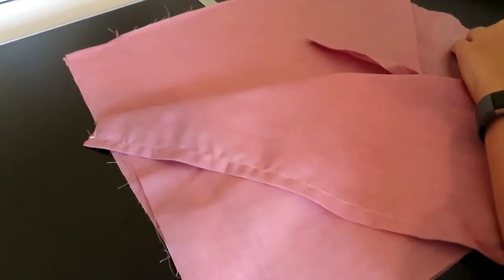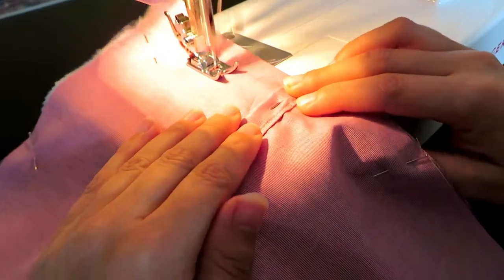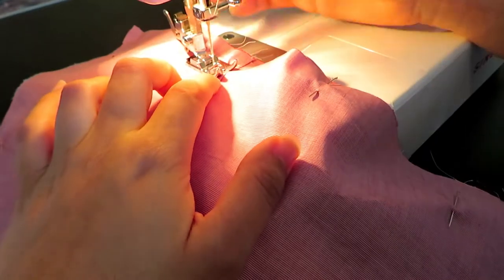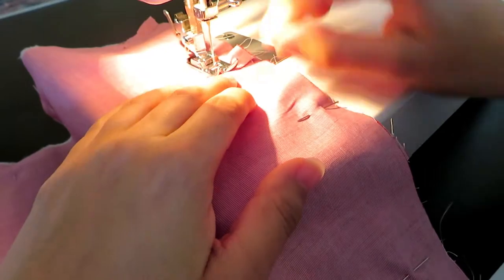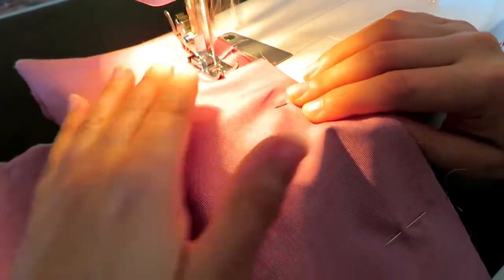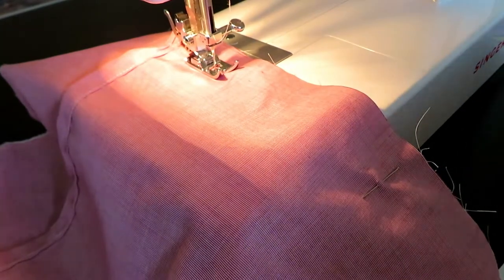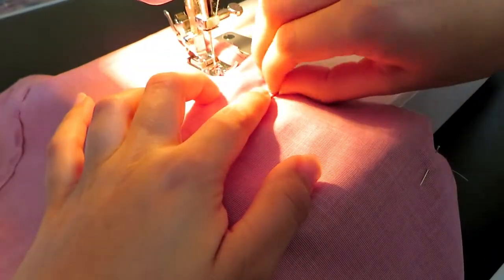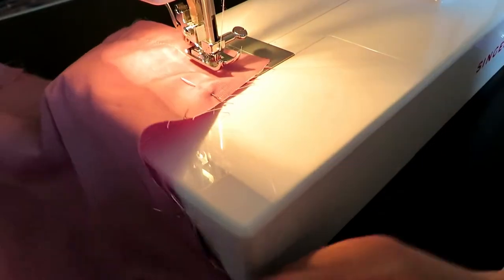Pin your pieces together and then head over to the sewing machine. Sew a one inch seam around all four sides of the cushion — this is going to be a continuous seam. When you get to the corners, make sure your needle remains in the material, then lift up your presser foot, turn the material 90 degrees, place the foot back down and continue sewing. This should give you a nice sharp corner. Don't forget to back stitch at the start and end.